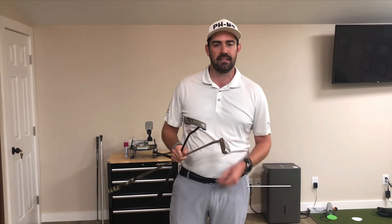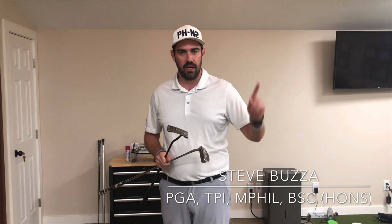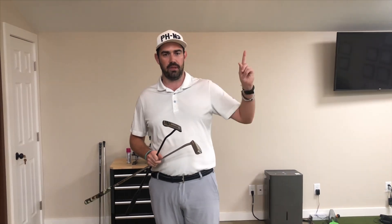Hi guys, thanks for checking the video out — Steve Buzzer here. Today's video is about putting. Before we do anything, I put a poll up at the top of this video: were you custom fit for your putter? And just trying it in the shop does not count — I mean actually going through a full fitting. My guess is most people haven't, so today I'm showing you the putter I use versus the one I wanted to use.